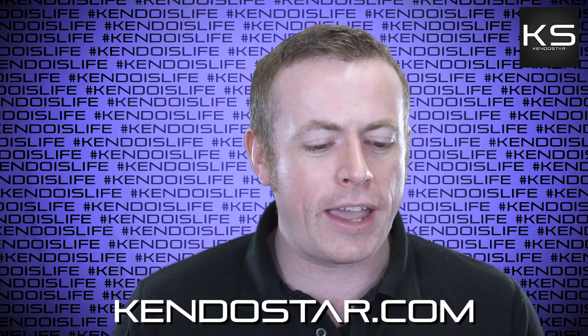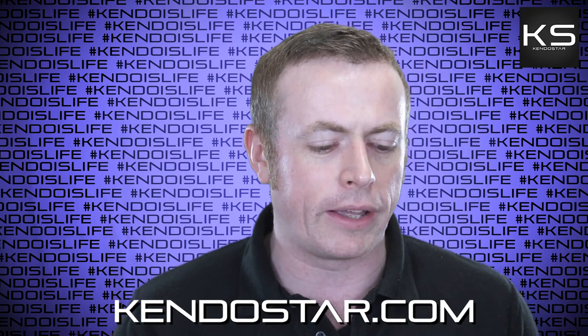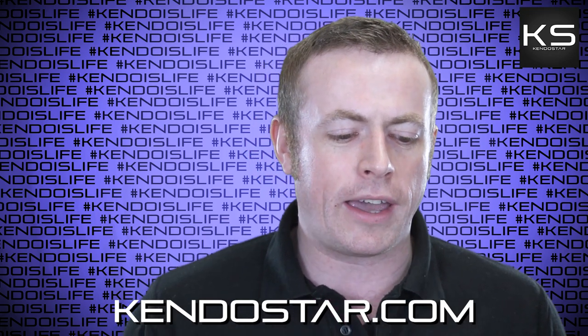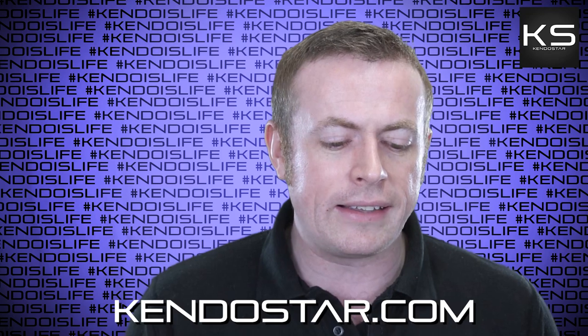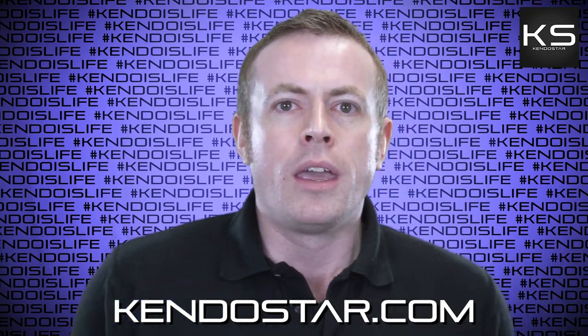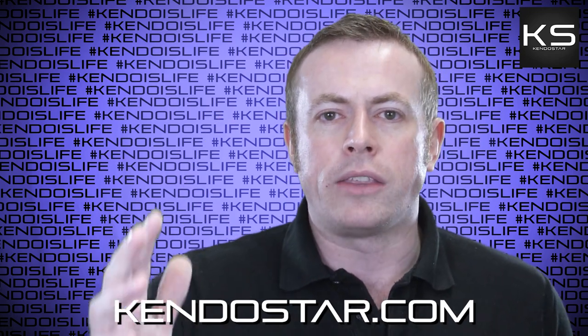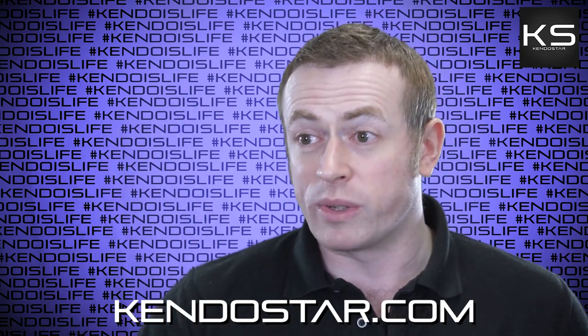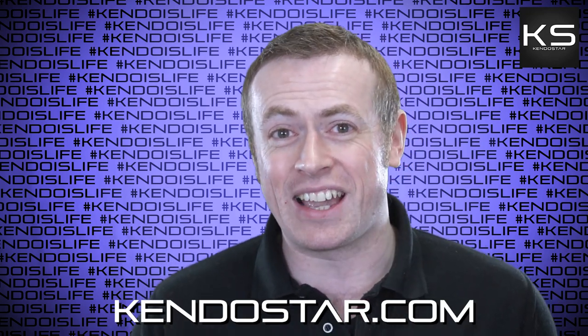First question: 'Hi Andy, in this video you said something like Kikentai Ichi is not just stomping and striking, and I think you said a similar thing in a past video. So I want to ask, what exactly is Kikentai no Ichi?' So in Kendo, we strive to make strikes that perfectly unify the sword, body and spirit into a single perfect strike. That concept is Kikentai no Ichi.